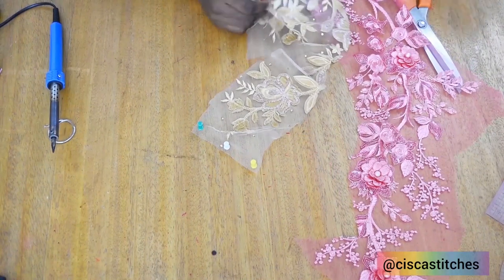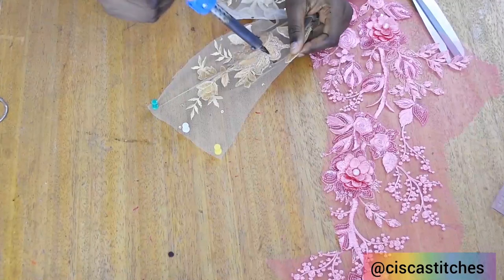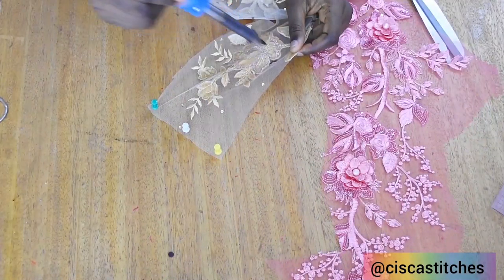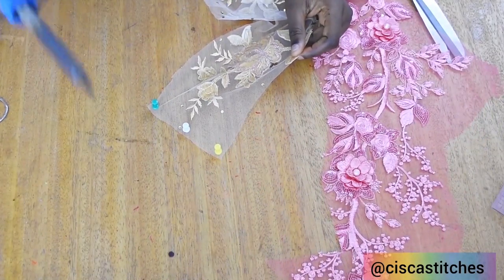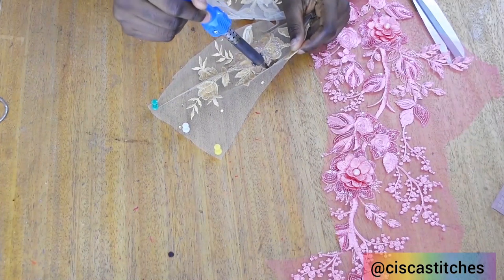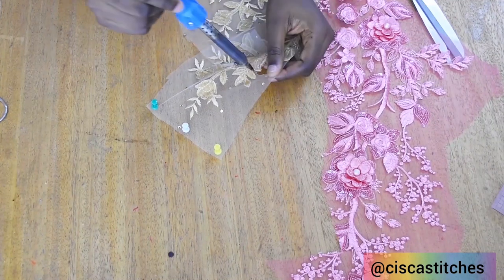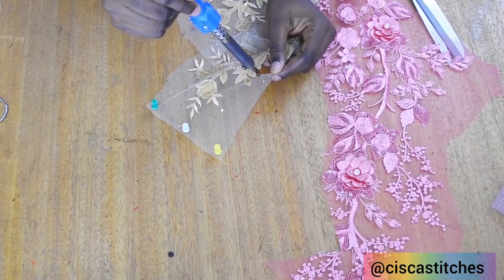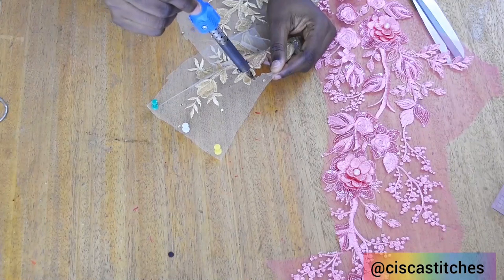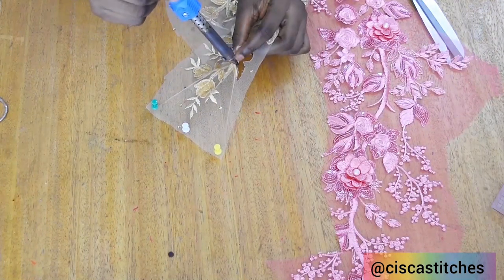Once the soldering iron gets hot, all you need to do is place it around where you want to cut. If it's not hot it won't cut through your fabric. You can see that it is cutting around the fabric — you have to be careful with this so it doesn't burn your fingers. So be careful while working with this.